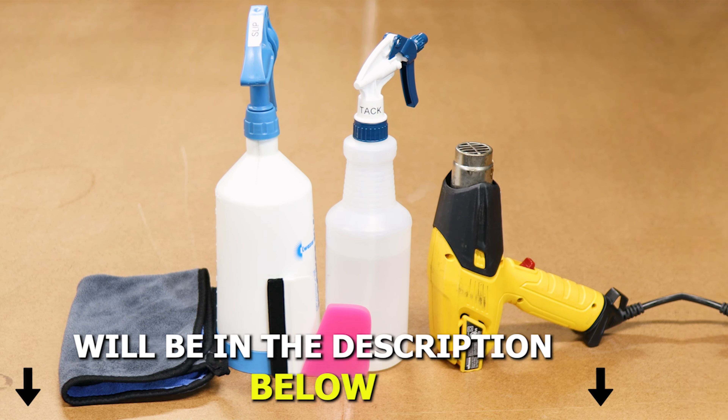Before starting with the installation, we need to make sure we prep the headlight lens. To prep it, just apply slip solution onto the headlight and with a clean microfiber towel, go all around the headlight, making sure you remove any contaminants that the headlight might have.